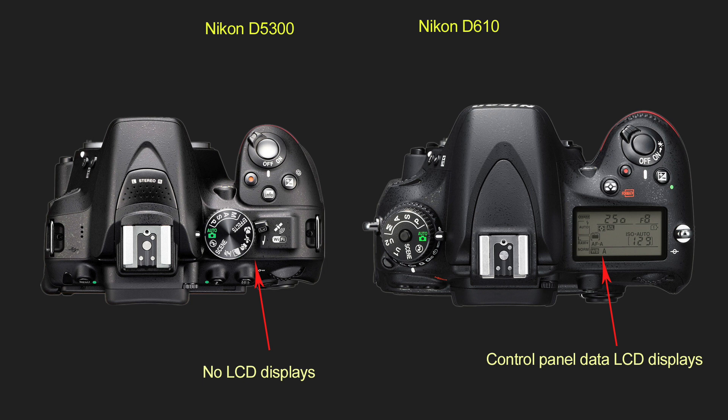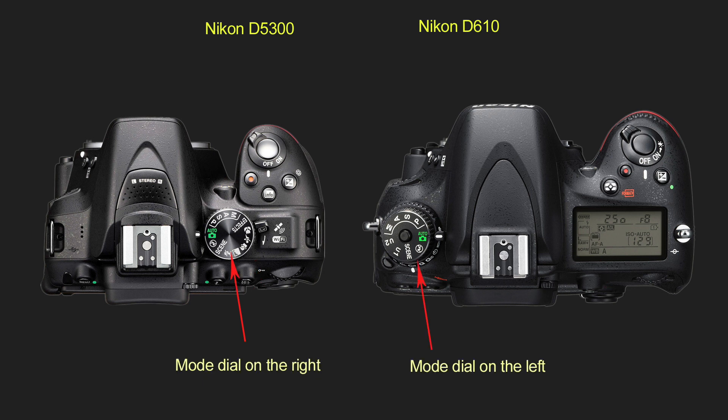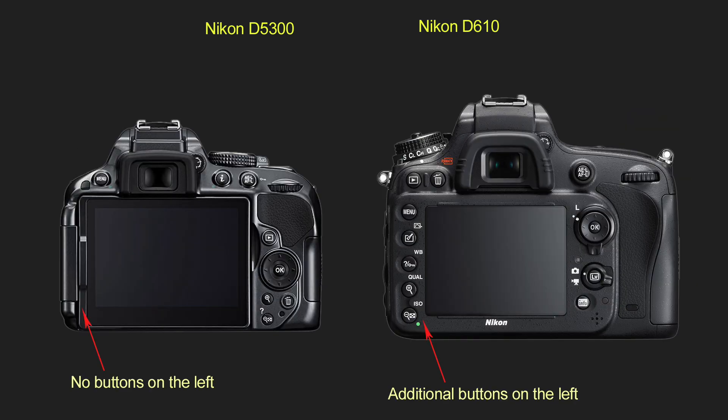Entry-level cameras also do not have a control panel LCD display on top. In entry-level DSLRs, the mode dial is usually on the right, and in more advanced cameras it is on the left, which I think is not a big deal. Advanced cameras also have some additional buttons on the left of the screen. I think all of this makes more advanced cameras faster and easier to operate, especially when using manual mode and needing better accessibility to all your settings.